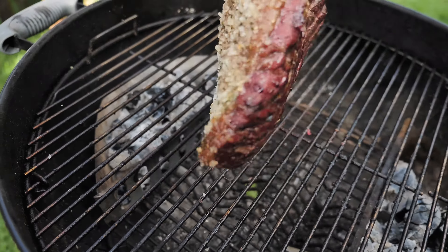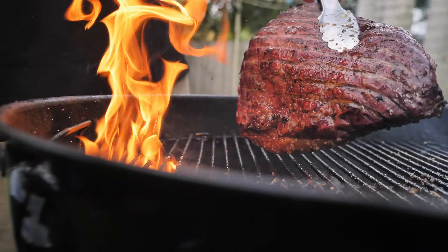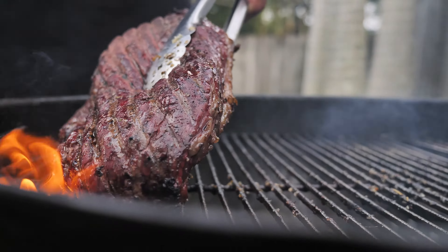After 35 minutes we're gonna flip the picanha and cook the fat. Please be careful here — the fat can catch on fire very easily. The best way is to move the picanha around the direct heat until you see a nice golden color.